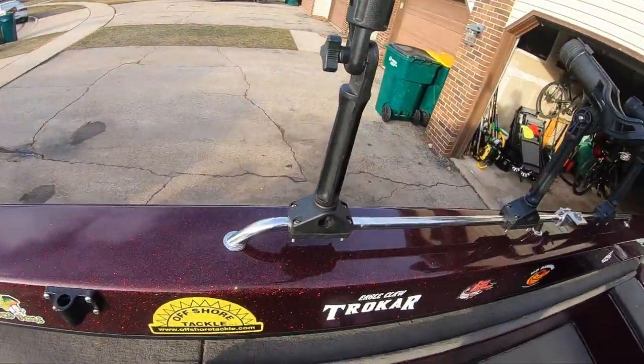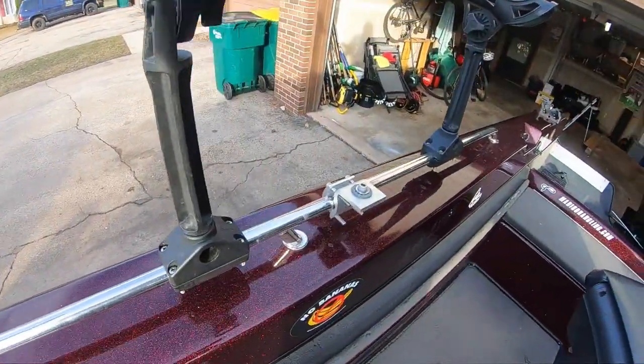So my current situation looks something like this. We are rocking the Ranger-style rails on my boat. I have an 18-foot deep V fiberglass tiller — I love this boat.